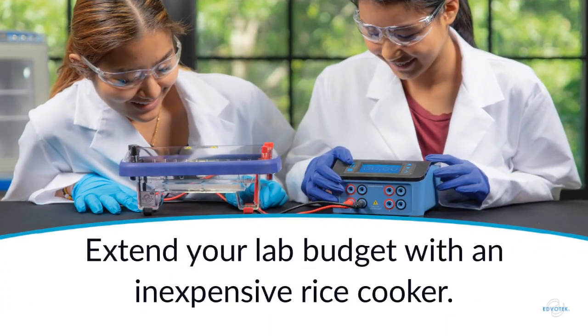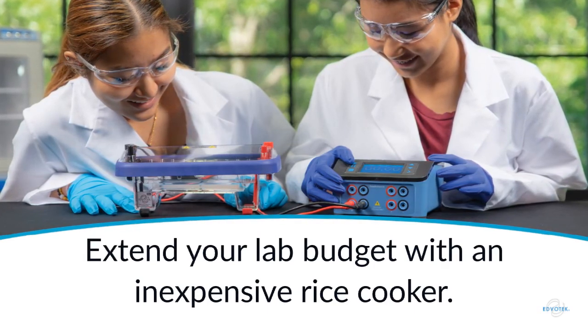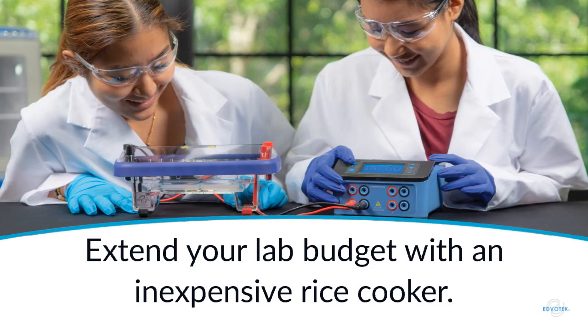Do you want to prepare gels in your classroom but you're on a tight budget? Invest in a personal rice cooker to melt your agarose.